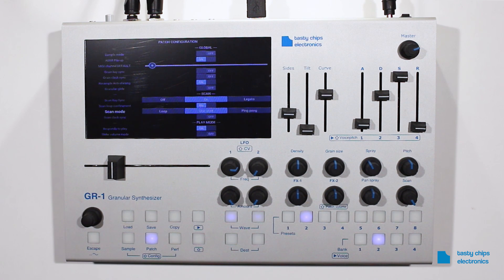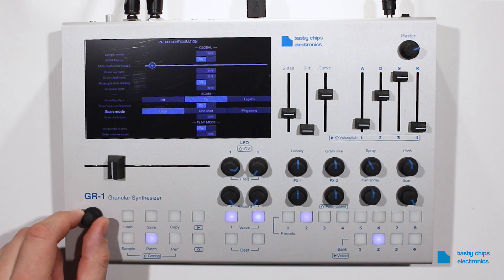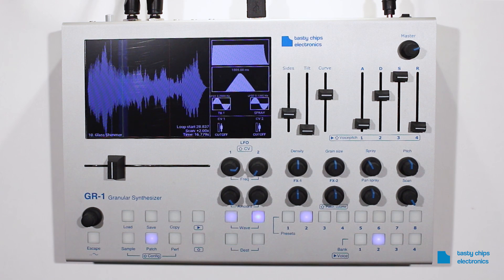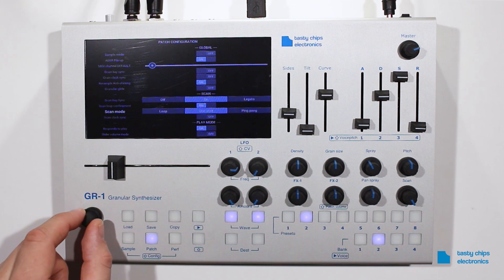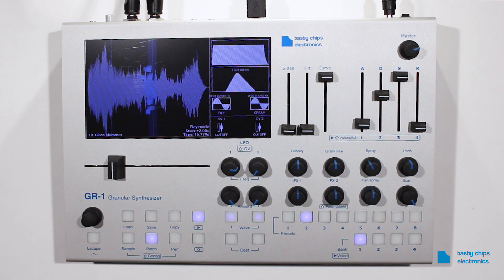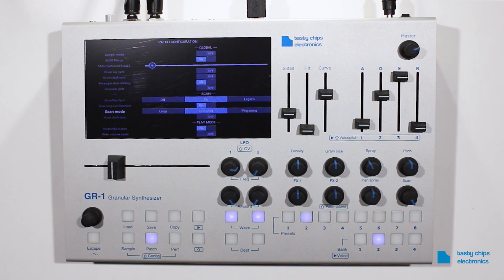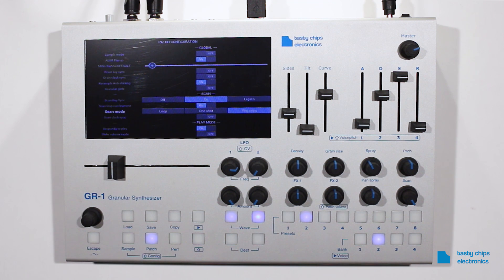ScanMode. The GR1 scanning movement has three modes. LoopMode will repeat the sample in a forward direction. OneShot will scan the sample only once in a forward direction. PingPong will repeat the sample in a forward and backward direction.